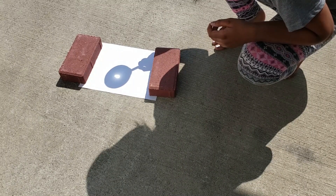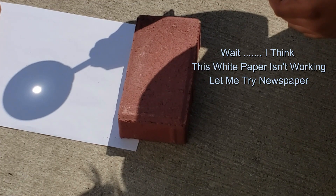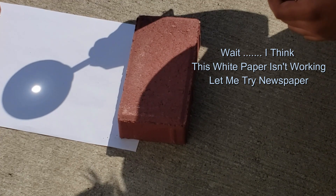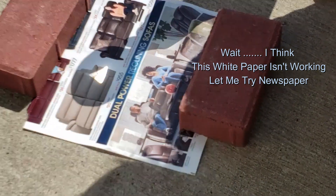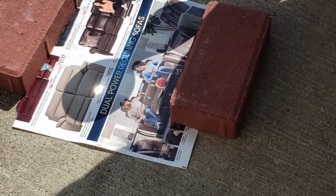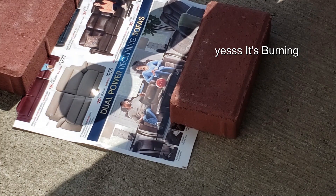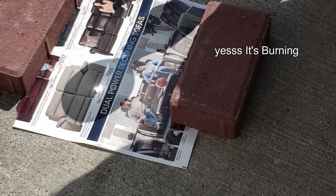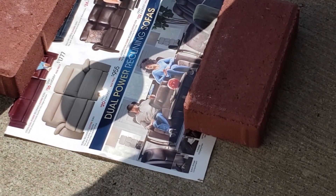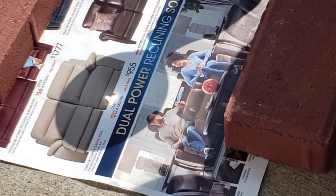We'll start to burn soon. The steam is coming out — it's burning. I'm making a hole in the paper. I can literally smell the smoke coming out.